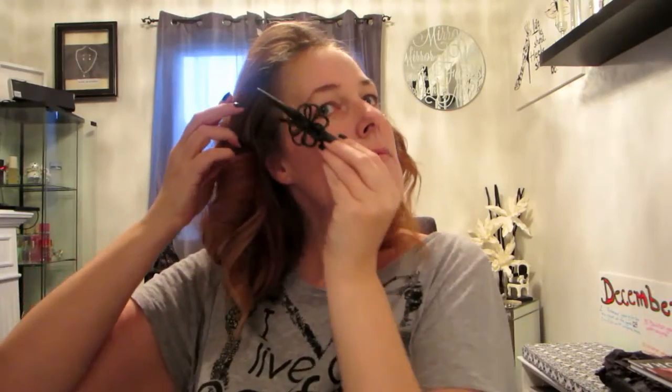I'm going to turn off the curling iron and clip my hair back to keep it out of my way while I start doing my smoky look, so I'm not getting hair in my shadow. Just leave it as it is — don't play with it, don't do anything — just let it cool and the curls will stay intact longer.